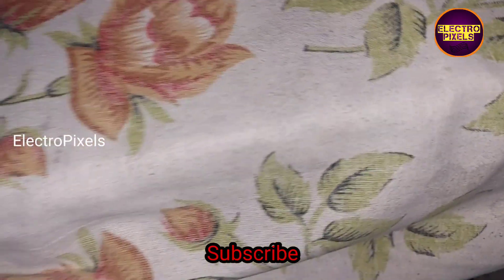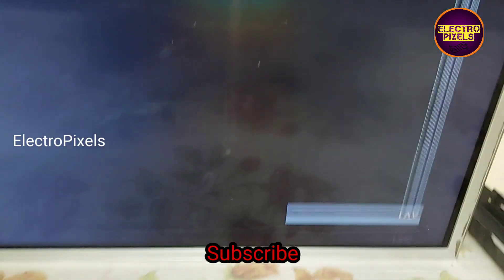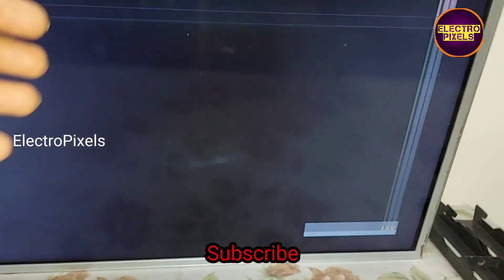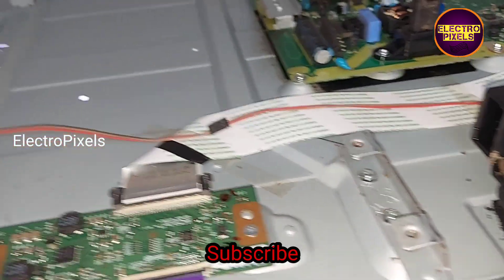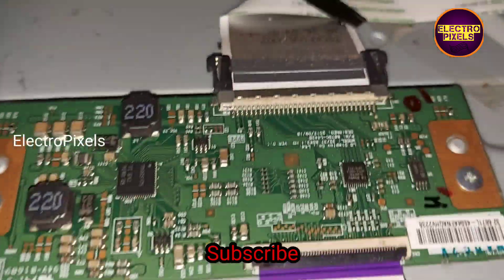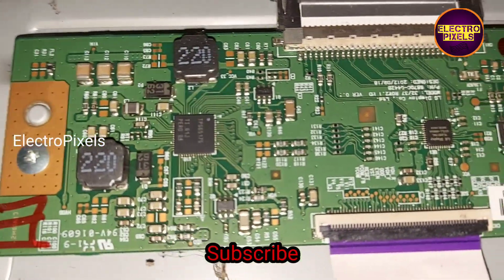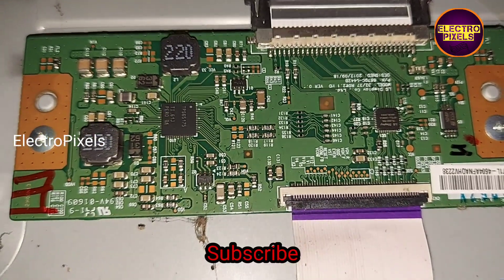Here you can see the fault. These types of panel complaints are mainly due to internal shorting in gate signals inside the glass panel. The shorting may be either from the left side or right side of the glass panel. If both sides of the panel are shorted, then it is not repairable.